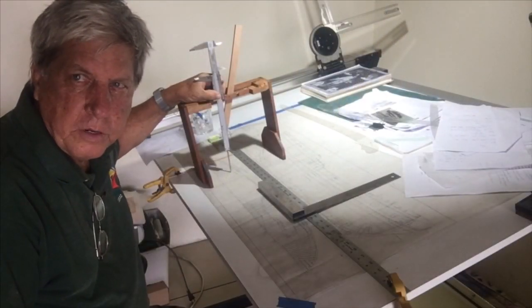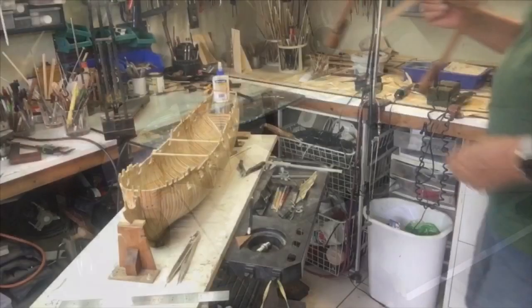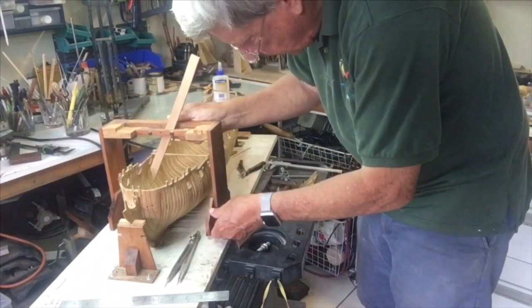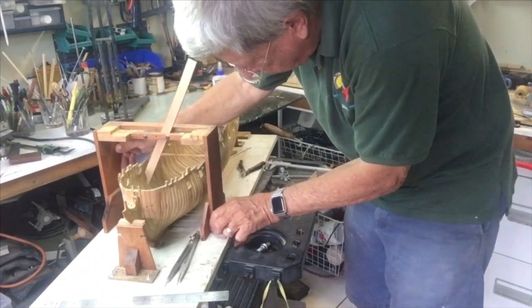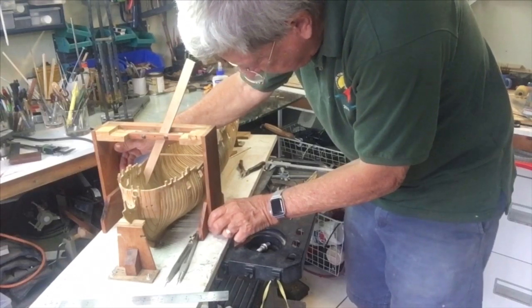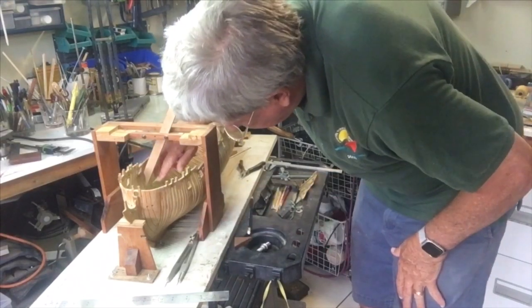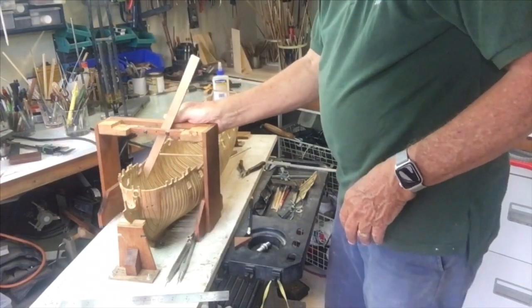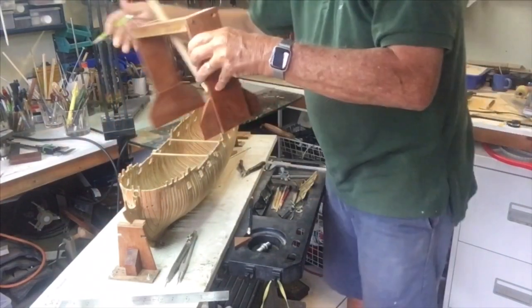Now we simply need to go and transfer it onto the boat. We just come and put it on the model, go up to H4, and put the mark. We can do the same thing now on the other side.